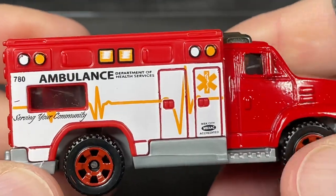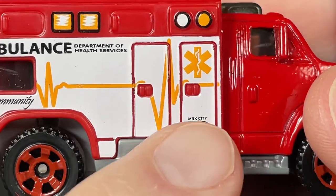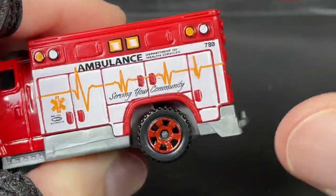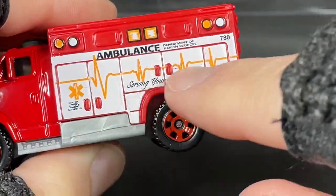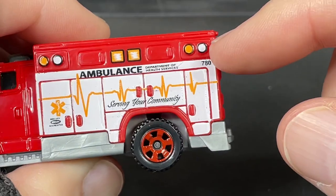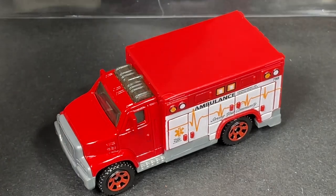Serving your community, Matchbox. MBXAC accredited right there. Do have the health services emblems going on here, and a window here on the side — no window on this side. The tampo was also different: 'Serving your community' is more over the fender on one side, and to the side on the other. Number 780 repeated here. So that's the Matchbox Ambulance.